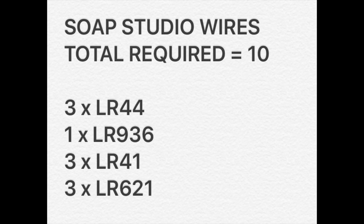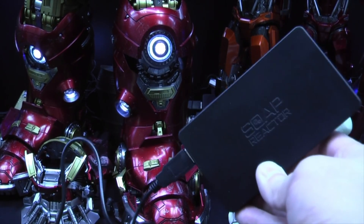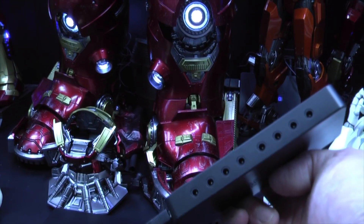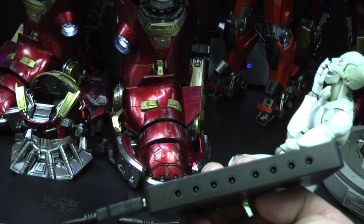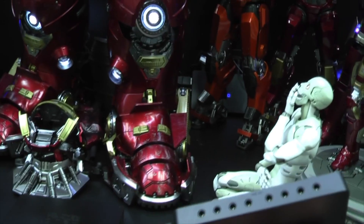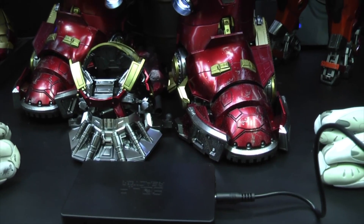I'll also show you something that not all collectors are aware of. The soap reactor — you can actually chain them together using a USB connection, which you can purchase from Soap Studios. So effectively, you can use one power outlet to power one soap reactor. You can see at the back here there are eight slots for lighting up the figures, and you get four more slots on the side, generally for diorama bases or lighting up the hall of armor. So you only have eight to work with. Now for the Hulkbuster, if you want to light up every single light-up feature, there are 10 — but you can decide not to do a couple if you wish. If you do light up all 10, you will need two soap reactors. You can link them together using the wire, so both soap reactors will work using one power outlet only.